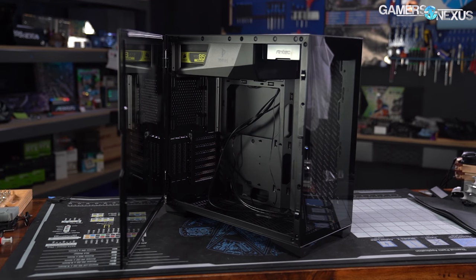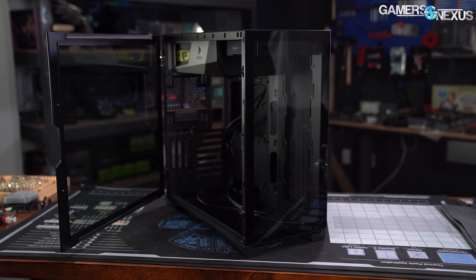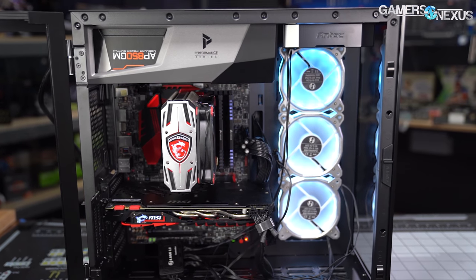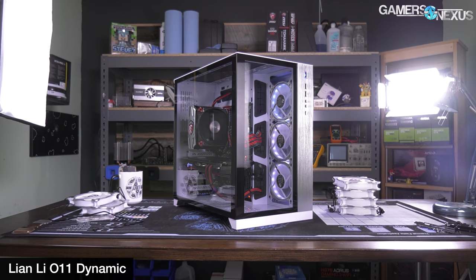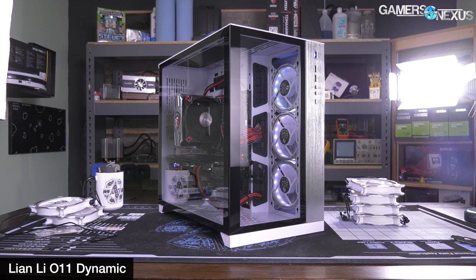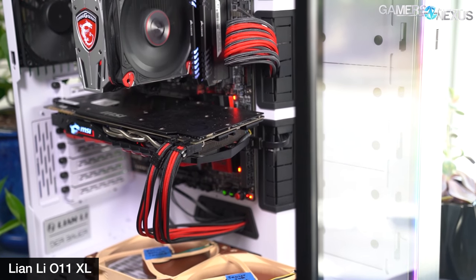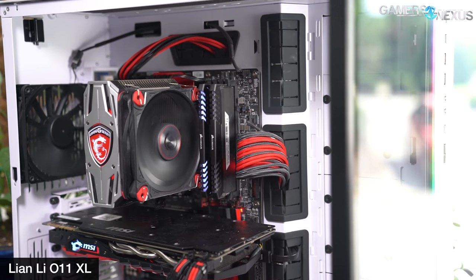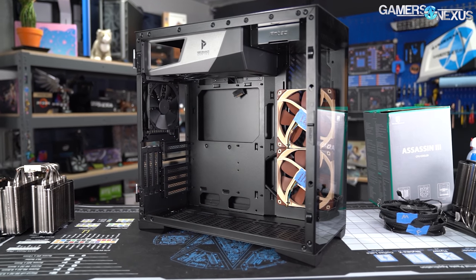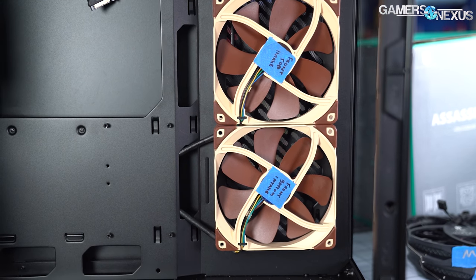We tested the P120 differently than usual for a couple of reasons. Like the O11 Dynamic and O11 XL, the P120 Crystal doesn't come with any stock fans, so truly stock testing isn't fair. We took three Noctua fans — two 140mm and one 120mm — placing the 120mm in the exhaust slot and the two 140s as side intake for one test and bottom intake for another. We also took three Lian Li Bora fans from the original O11 Dynamic review to specifically compare against those results from almost two years ago.